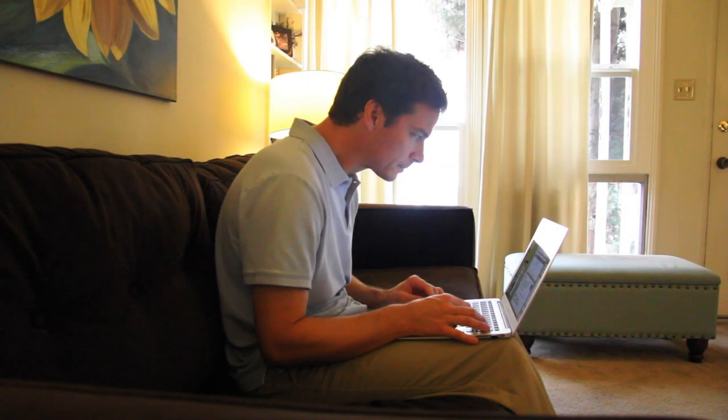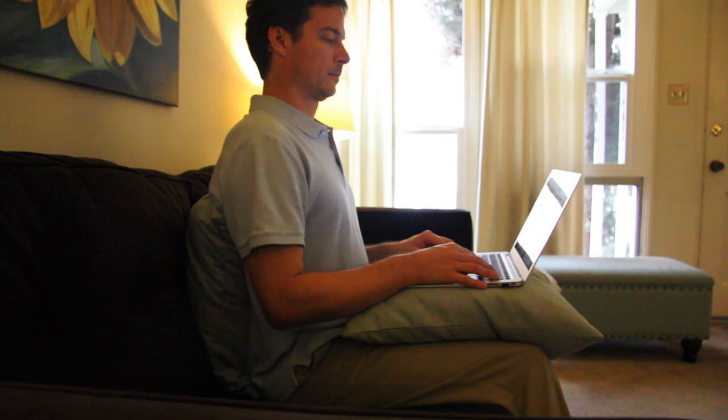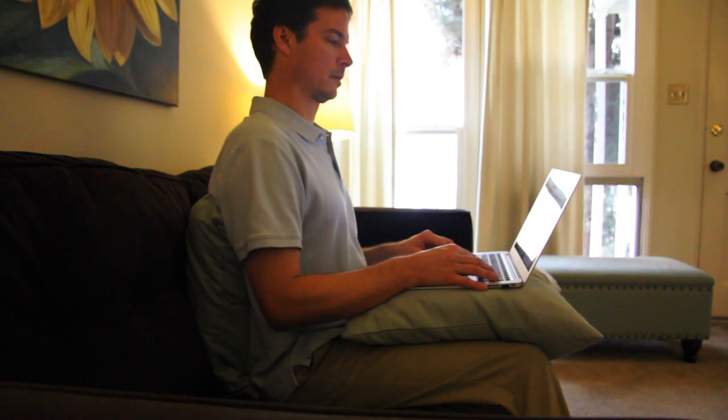A couch or stuffed chair presents the same pitfalls. Place a pillow on your lap to bring the screen higher. If the seat is deep, use another one behind your back for support.